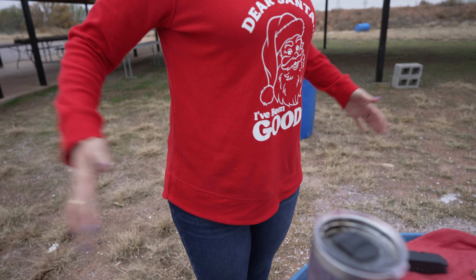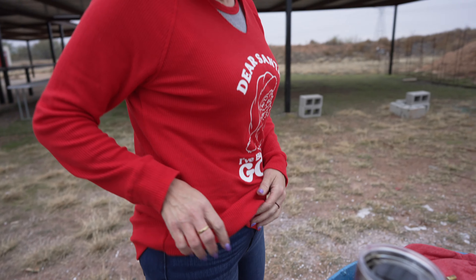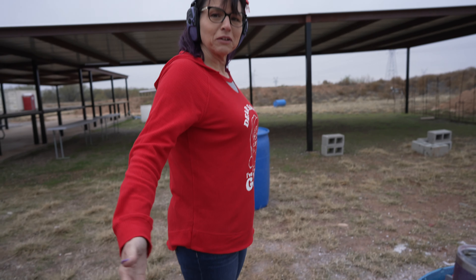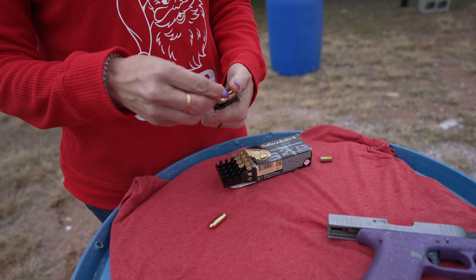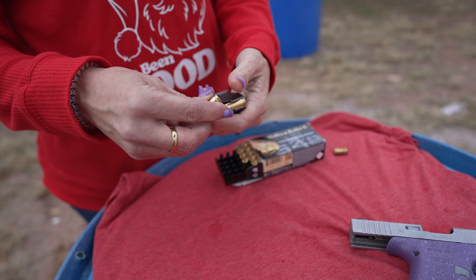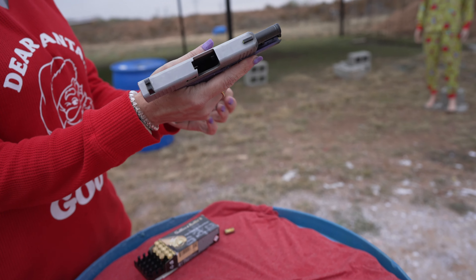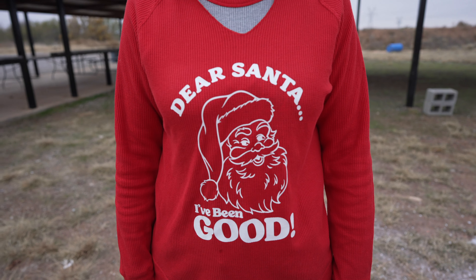10-round mag, single stack. I love the way the Glock fits in my hand — it is my everyday carry. It is slim, it's easy to conceal on your body, inside the waistband or outside the waistband. It fits my grip pretty well. We're gonna fire a couple of rounds at the silhouette target back there.